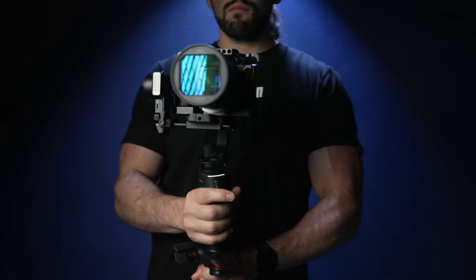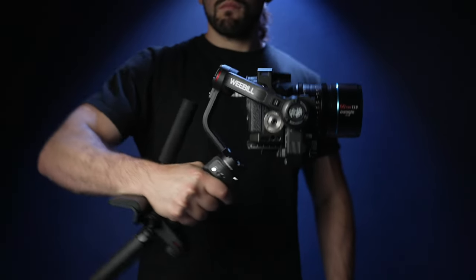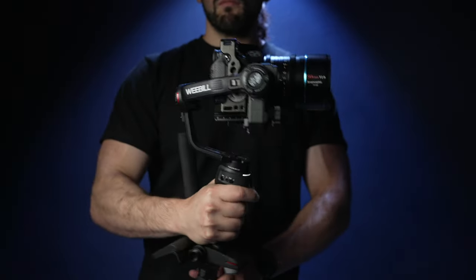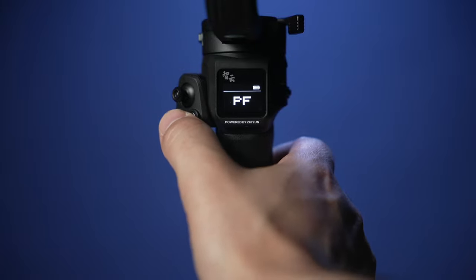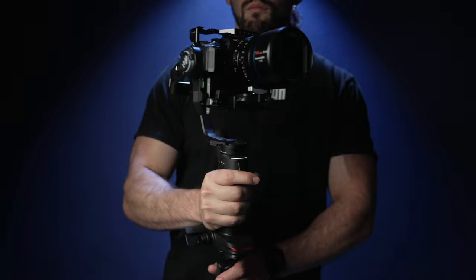Starting with PF or pan follow mode. This will enable the pan axis but disable the tilt axis. Press the M or mode button to access lock mode, which will disable both the tilt and the pan motors.